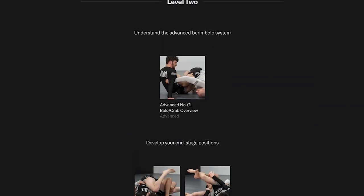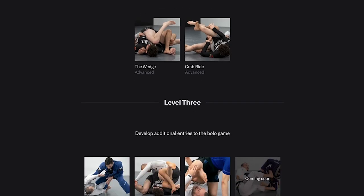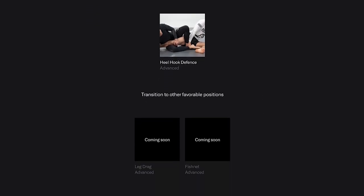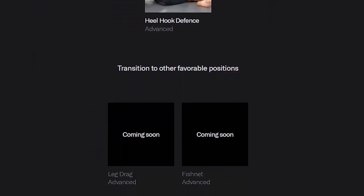We do have a whole set on the Nogi Berimbolo with over 20 hours across different courses, and if you go to our sets page I go through an order I think you should learn this complex topic that is the Berimbolo. Make an account on Submeta — this month the Berimbolo course is free.